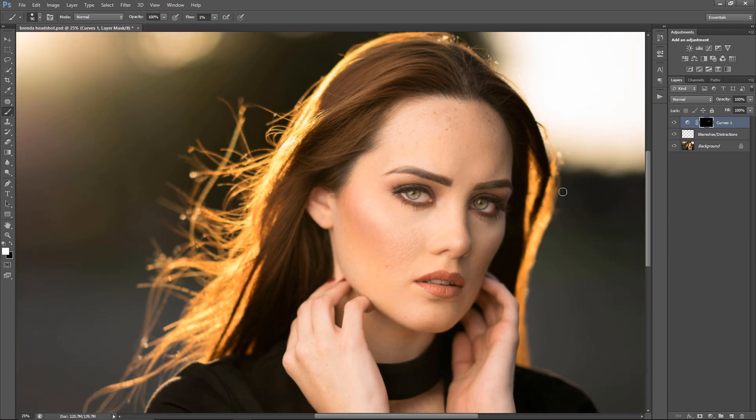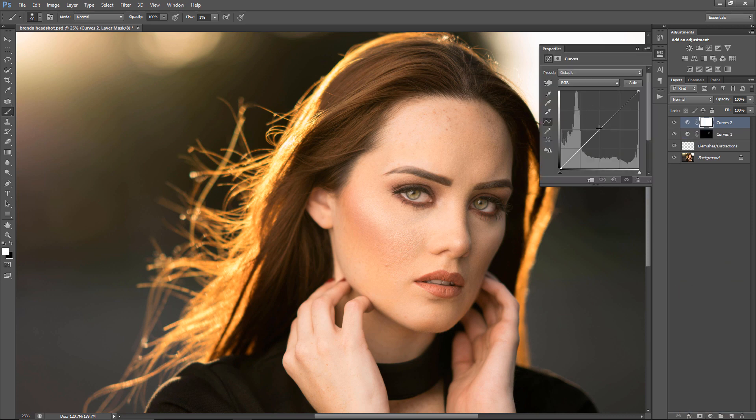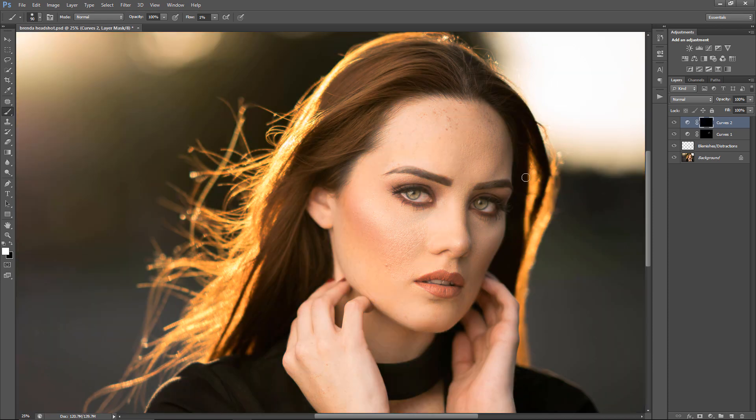Now I'm going to start doing the burn process. I'm going to get a Curves adjustment, bring it down a square, and invert the mask. The whole point with dodging is to remove imperfections, and with burn I tend to use it to give the shot a little bit more drama.